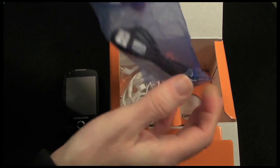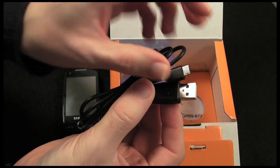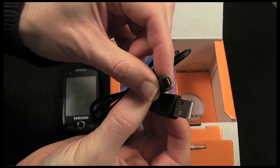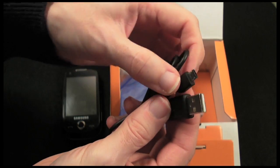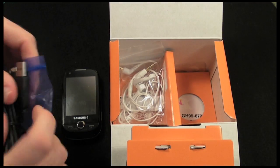In this package we have got a USB cable - standard USB connection on one end, micro USB connector on the other end. Worth noting that this is used for charging as well as synchronizing data to the device.